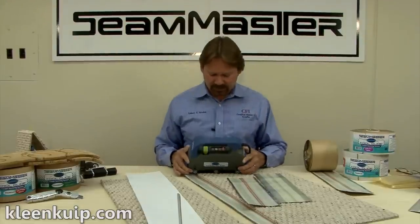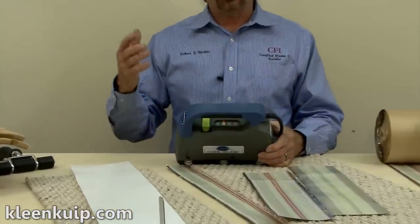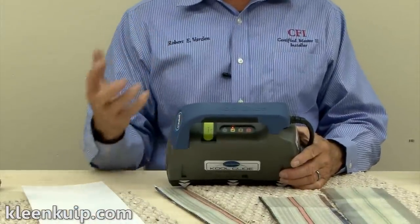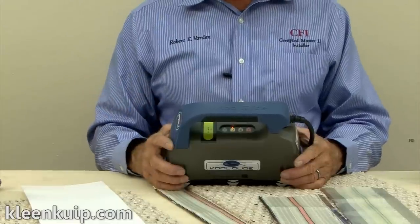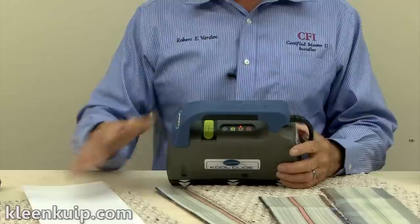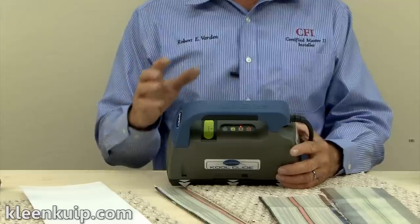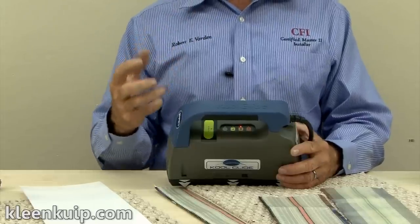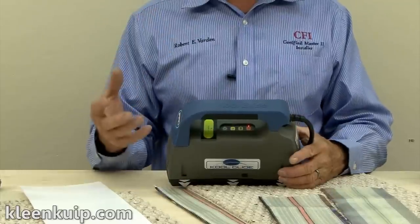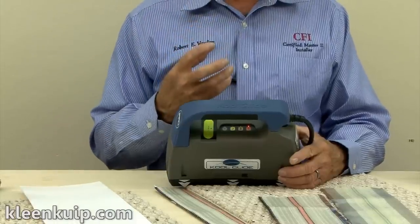The tool itself has three separate heat settings. Low is designed for a warm room where the installer is seaming directly on top of the cushion. That cushion is a good thermal insulator, so in most cases in a warm room, the low setting is going to be fine. If the installer uses a seam board — be it Teflon, plywood, or Luau — those surfaces will draw some heat out of your tape, so you need to bump up a heat setting. The high setting is for cold environments or cold carpet where you need more heat to get a good melt on the tape.